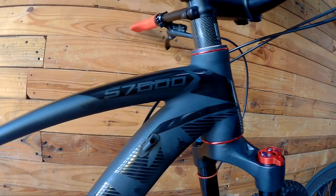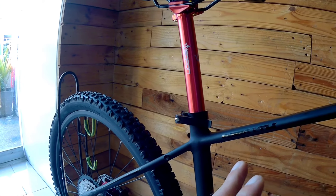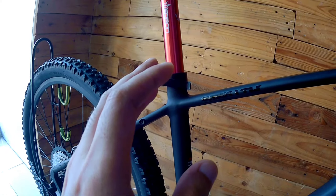Stealth S7000 — that's the Weapon bike. There are some notable differences here compared to the Spartan.